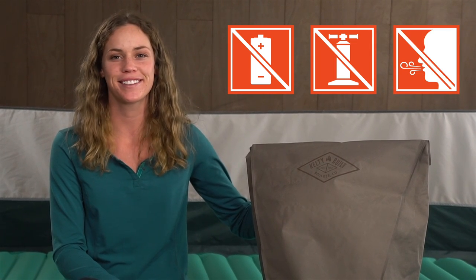With the easy to inflate true comfort camp bed from Kelsey, you'll be the envy of the campground. Setup is a breeze. There's no batteries, no unreliable pump, and no huffing and puffing.